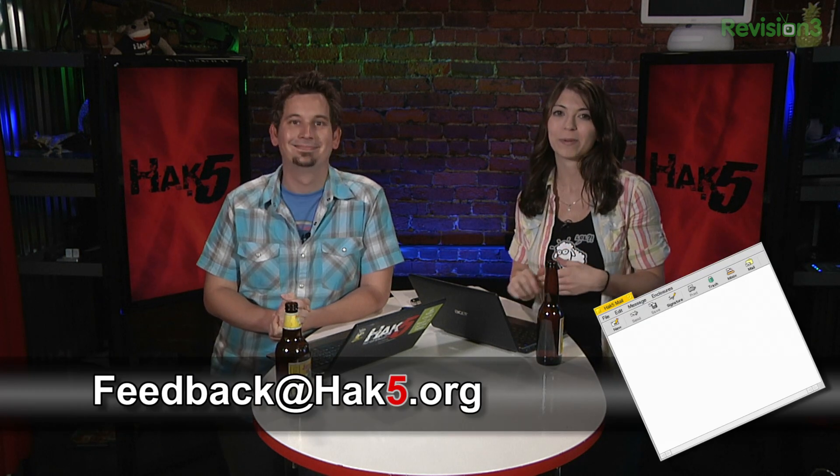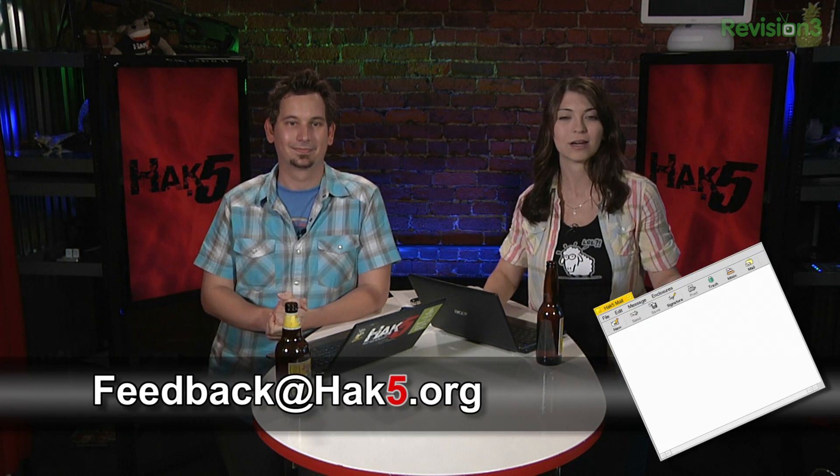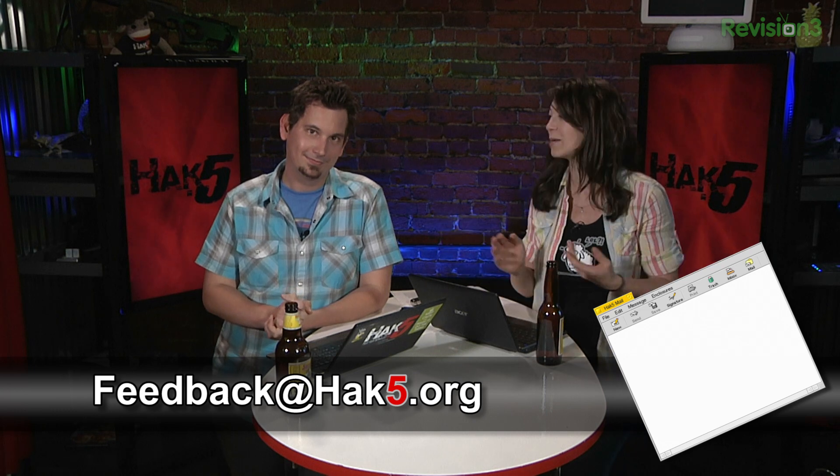What do you guys think? You can email us at feedback@hak5.org, or comment in the section below, and who knows — we might bring it up on our next episode. Coming up soon, we'll be checking out the Technolust photo of the week and playing a little bit of trivia, but first let's take a really quick break.